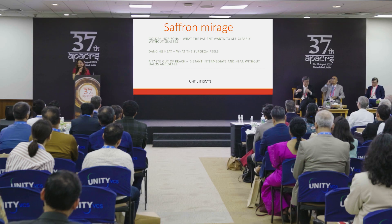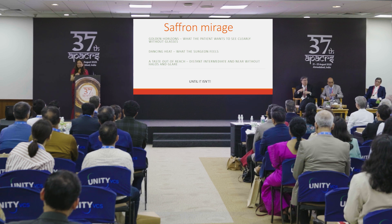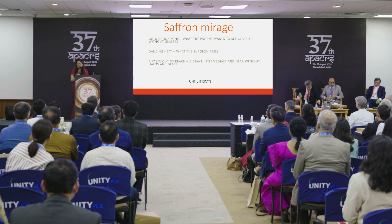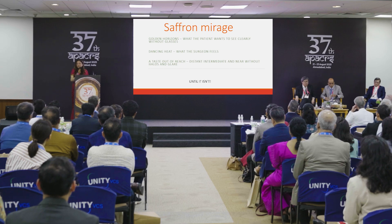Good afternoon. Let's talk about the Saffron Mirage. There are golden horizons — that's what every patient wants: real visual clarity without glasses. That's the dancing heat the surgeon feels, and a taste completely out of reach — distant, intermediate, near — without halos and glare, without loss of contrast, until the out-of-reach part isn't.